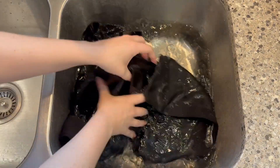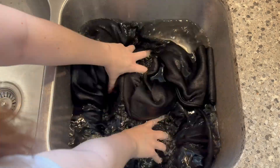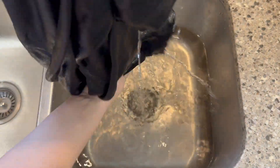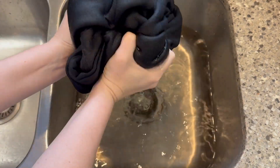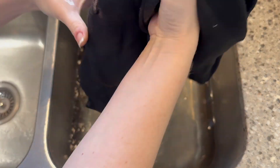Now once you're done make sure you rinse it really well in some cold water before you let it dry, and once you're done with that you can then put it in the machine to wash. I like to rinse this out first because look at the color of the water — it has turned so yellow with all of that bleach and I do not want that on the rest of my clothes.